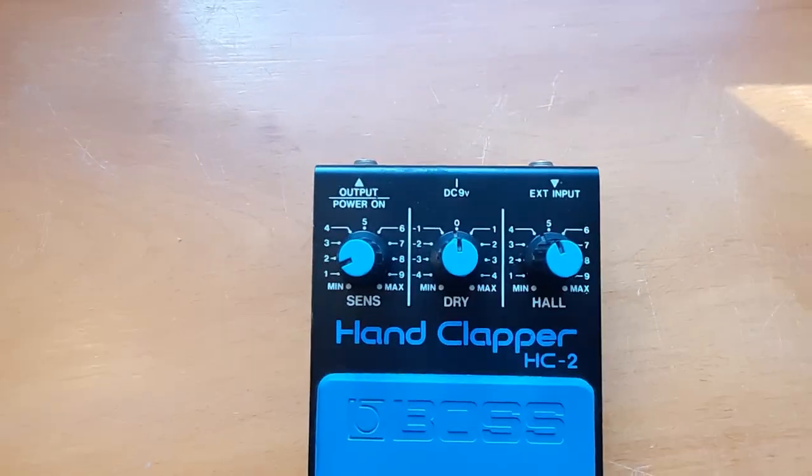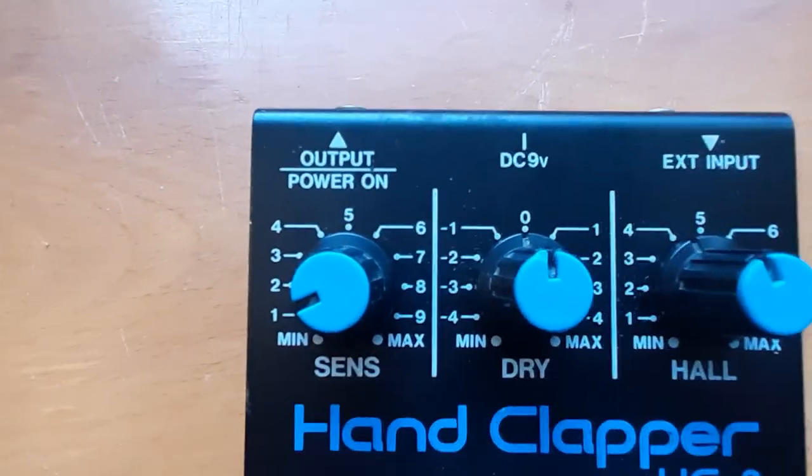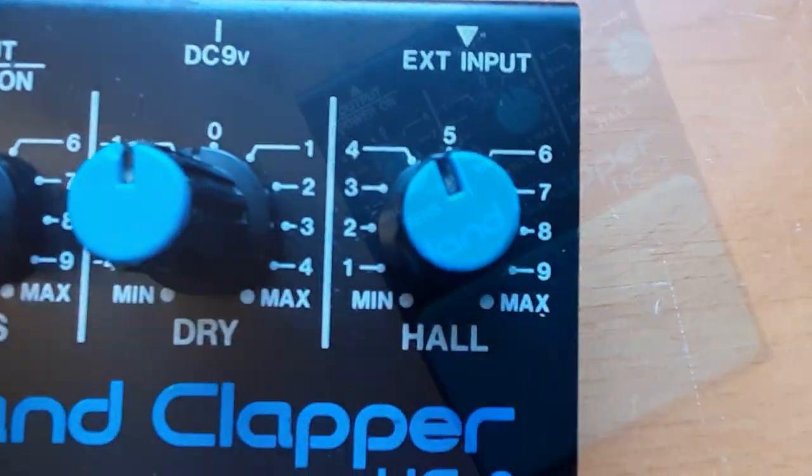The sensitivity knob adjusts trigger pad sensitivity, the dry knob modulates brightness, and the hall knob sets the reverb's tail length.